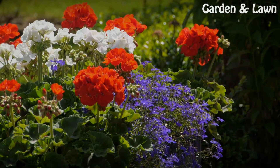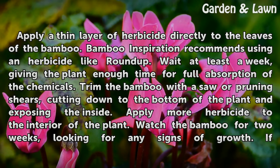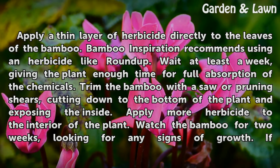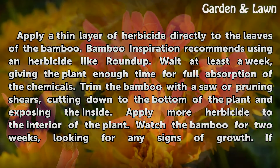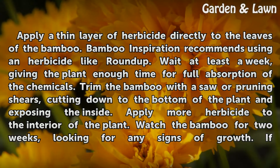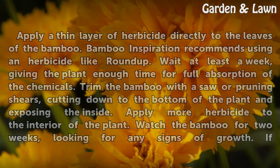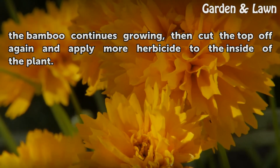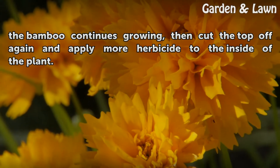Herbicides. Apply a thin layer of herbicide directly to the leaves of the bamboo. Bamboo Inspiration recommends using an herbicide like Roundup. Wait at least a week, giving the plant enough time for full absorption of the chemicals. Trim the bamboo with a saw or pruning shears, cutting down to the bottom and exposing the inside. Apply more herbicide to the interior of the plant. Watch the bamboo for two weeks, looking for any signs of growth. If it continues growing, cut the top off again and apply more herbicide to the inside.